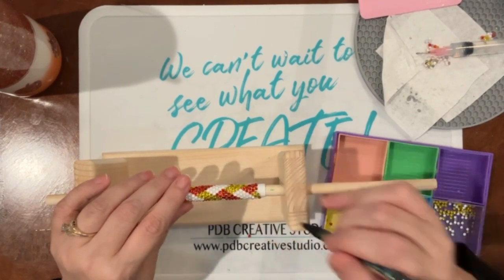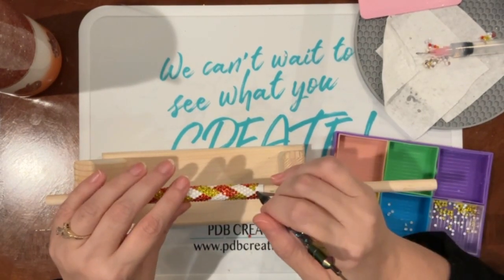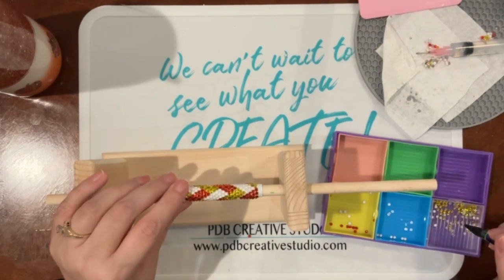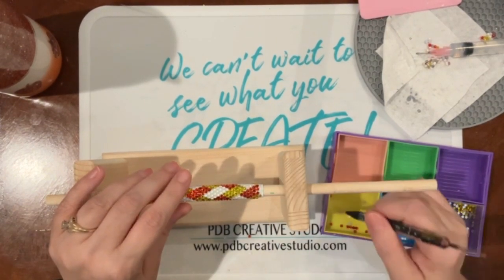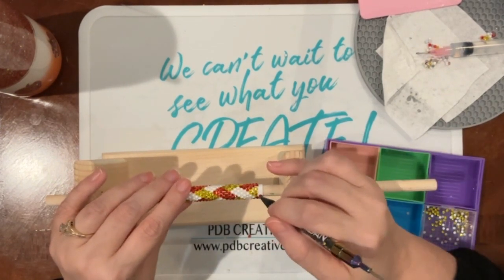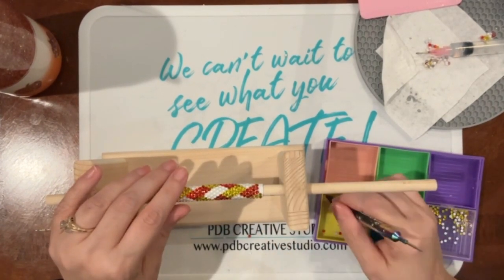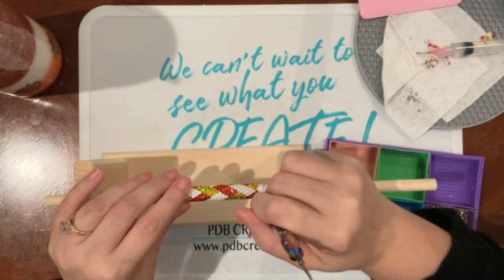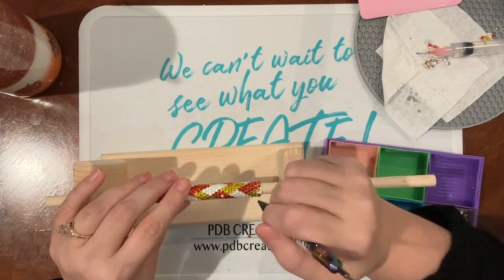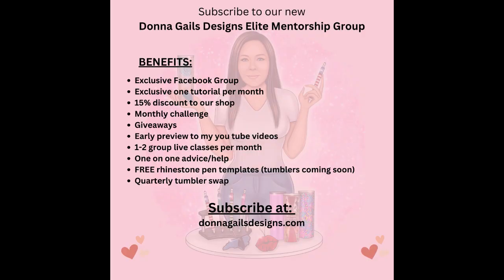If I ever have tips and tricks for you guys I will always share them. We're going to do this row and then there will be one more row. If you feel you can't fit another row, just space out those last couple of rows and you really won't tell a difference. I let mine dry for at least three days before washing them. I use a very soft bristled nail brush with a little dish soap and warm water to get off any wax from my rhinestone picker, then let it air dry before packaging. To reassemble, just unscrew it and put the barrel back on.